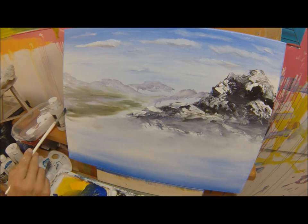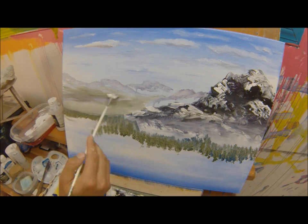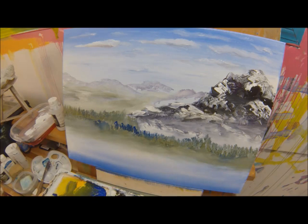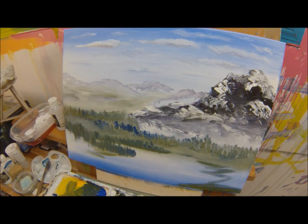Next we take our fan brush to drop in the distance trees. A little mix of greens and blues, but allowing the blues to dominate to keep the trees in the distance. If I have to come back for contrast, we just do another coat, another layer — everything's wet into wet. You just keep pushing the trees until they stand out just enough to create the illusion of distant trees. Then I blend out the base, keeping it kind of misty and distant.